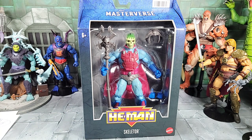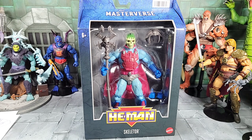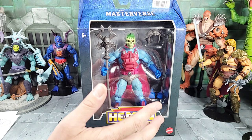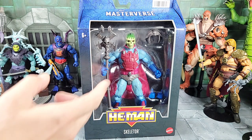He's technically part of Masterverse wave 9 series, and his inspiration came from the New Adventures cartoon, which was a 90s cartoon that was a continuation of the original Filmation cartoon. It took place in the future — Skeletor and He-Man went into space, and Skeletor wound up going after a planet called Primus instead of Eternia. Somewhere in that story he came in contact with a crystal on the moon of Nordor, I think it was called.